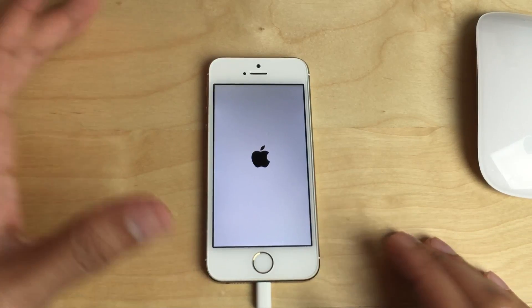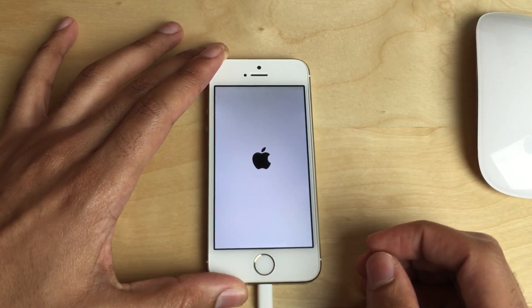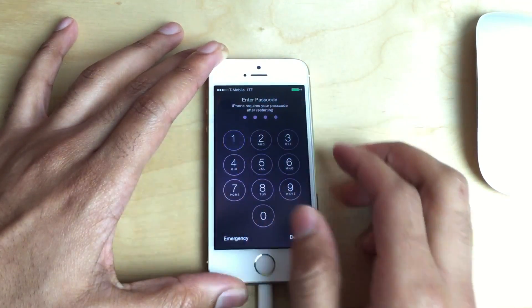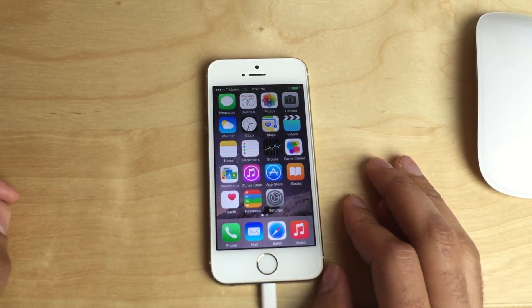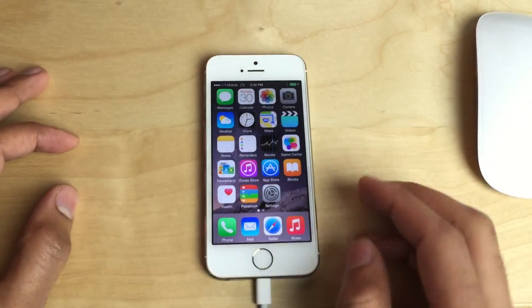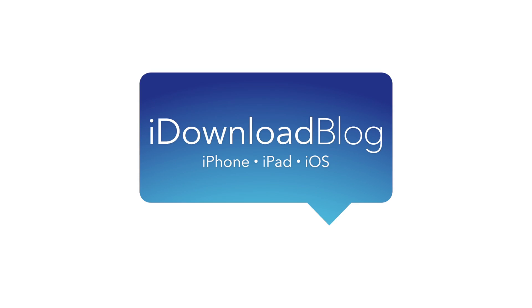There we go — we now have to put in our passcode, and you can see no reboot loop. We are absolutely good, folks. Cydia, jailbroken. Everything's good, everything works. You have a shiny new version of Cydia. Please let me know what you think down below in the comment section, remember to like this video, and let me know what you think in the comments. This is Jeff with iDownloadBlog.